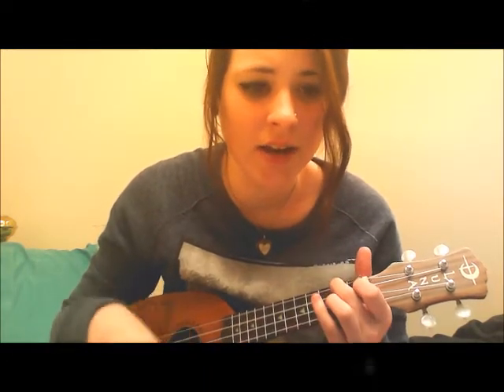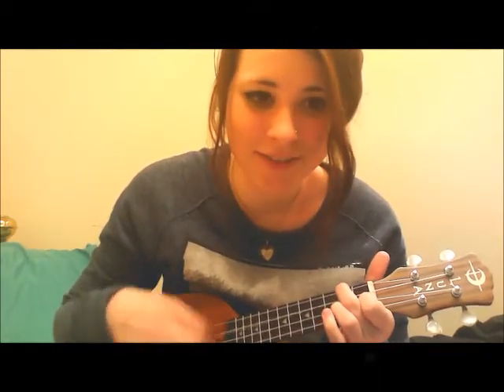It starts G, A minor, F, C. G, A minor, F, C. When you feel my heat — G. Look into my eyes — A minor. It's where my demons hide — F. It's where my demons hide — C. Don't get too close — G. It's dark inside — A minor. It's where my demons hide — F. It's where my demons hide — C. That's pretty simple.